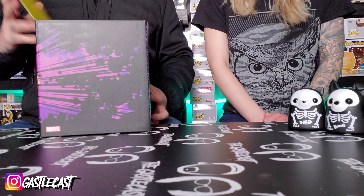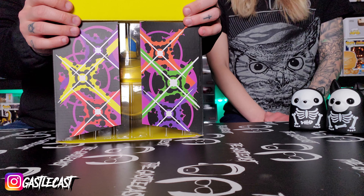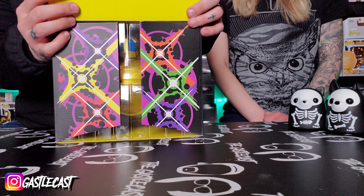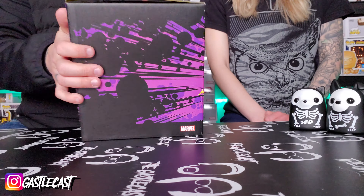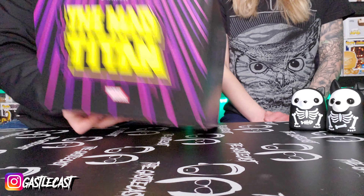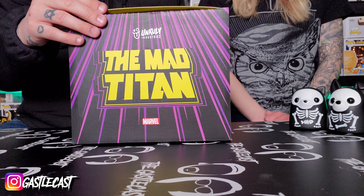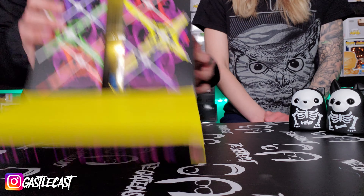Heather, are you ready? All right, so upon opening this box we see it has some Infinity Stones! How cool is that? The artwork on the box looks pretty cool. There's a big Thanos head on the back, and on the sides we have some energy-looking stuff. Thanos up front, energy stuff there, and Mad Titan on the top, which reveals the Infinity Stones. So that's cool.